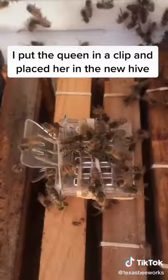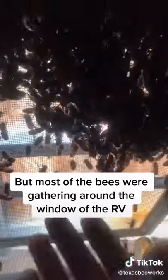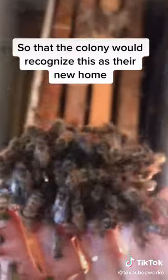I put the queen in a clip and placed her in the new hive. But most of the bees were gathering around the window of the RV, so I started scooping them up with my hands. I needed to get as many bees as I could into the new hive with their queen so that the colony would recognize this as their new home.